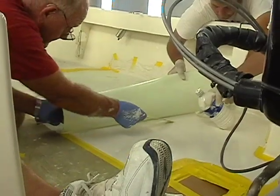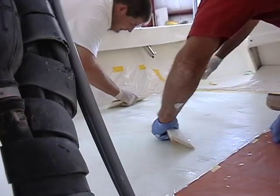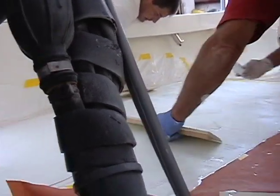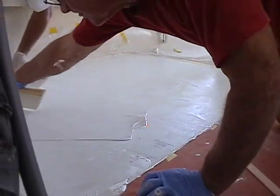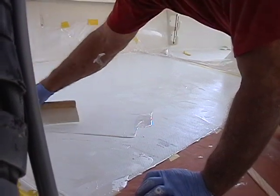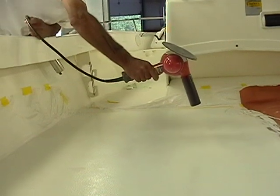As we put down the flex mold, we'll just keep squirting the gel coat into the crease between where it meets the surface and the flex mold. Then we'll take squeegees and squeegee out all the excess. You'll see we're using a little bit of talcum powder and some of the gel coat itself as a lubricant so that those squeegees run smoothly over the surface.